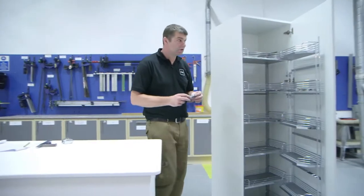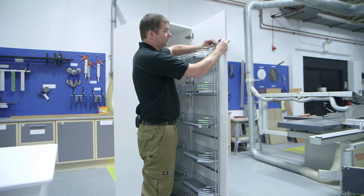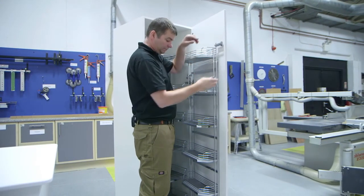As per the instructions, fit the door brackets to the door at the top and at the bottom.